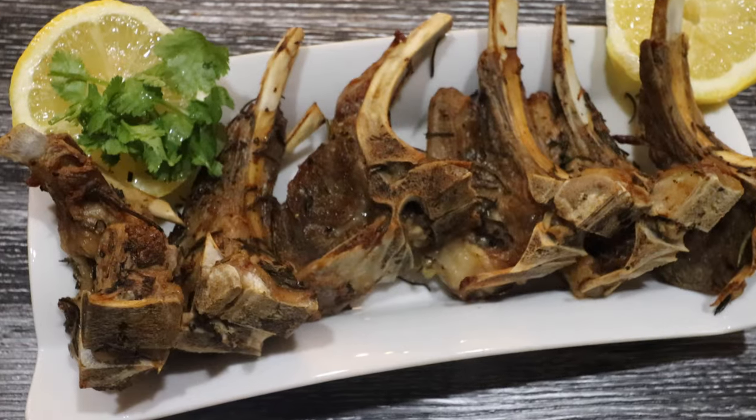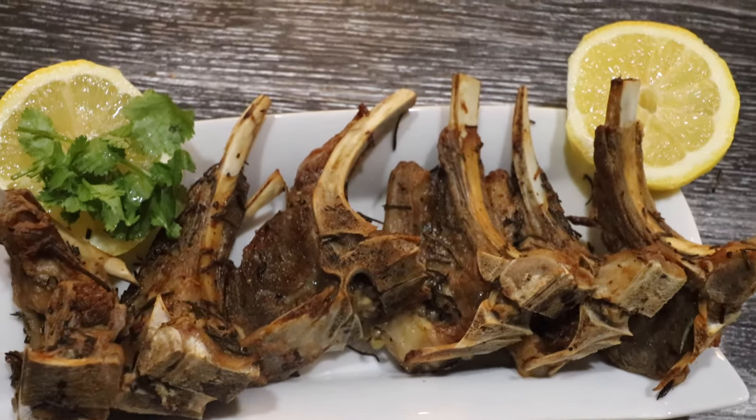Hey everyone, this is Tass and welcome to my channel. I hope everybody's doing great. I'm back with yet another instant pot recipe. In this video I'm going to show you guys how to cook lamb loin chops in the instant pot — trust me guys, this is the only recipe you will need.